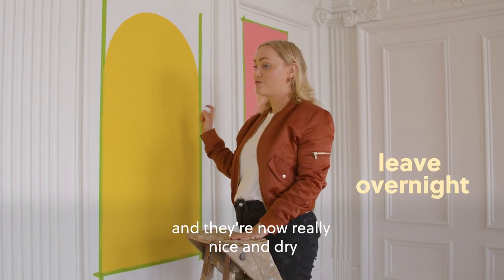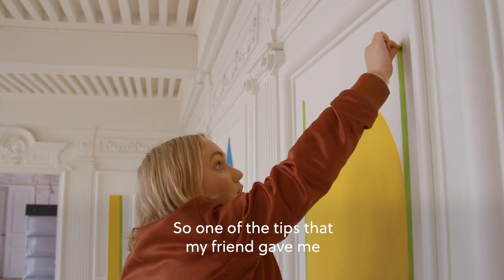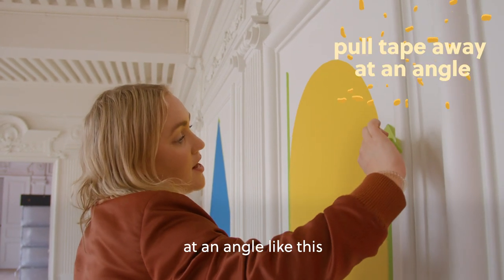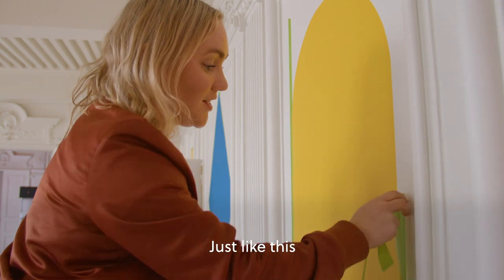We've left these overnight and they're now really nice and dry. We're going to take off the masking tape really carefully and then they'll be ready to hang. One of the tips that my friend gave me was to pull the tape away at an angle like this and then you get a really nice crisp edge. Just like this.